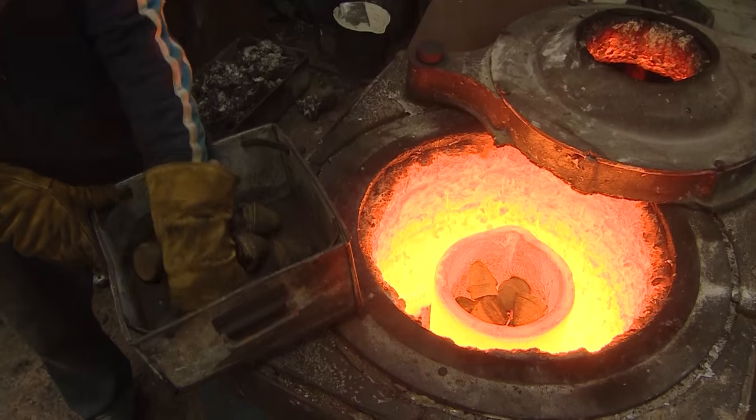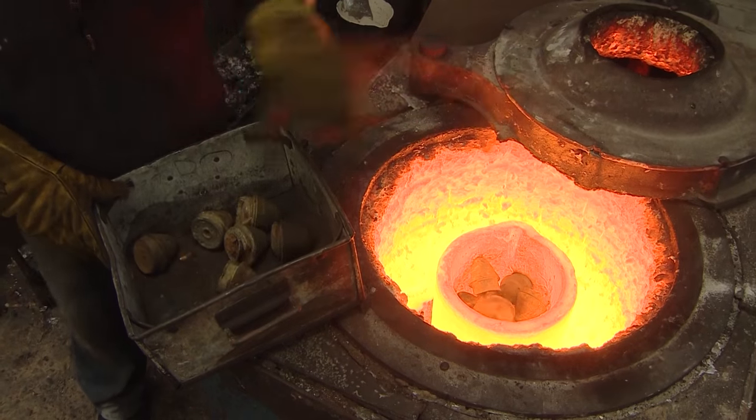Taking these 100-year-old shell fuses from the battlefield where they were found in France to this busy West London foundry is the first step on their journey to being reincarnated as one of these special edition poppy pins. First, they're sandblasted to remove any residual dirt from the battlefield.